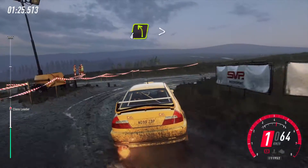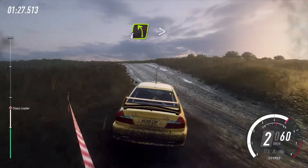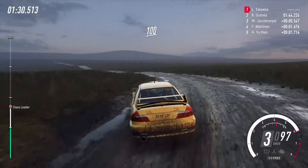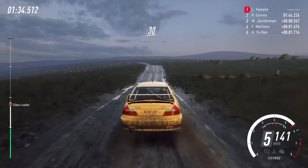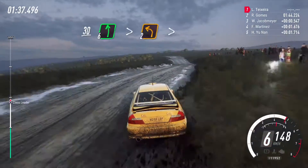Into four right of a crest, into three right of a crest, into four right of a crest, into four left long of a crest, tightens, one hundred, bumps, don't cut, six left of a jump to keep right of a thirty, six left long tightens, two tightens.